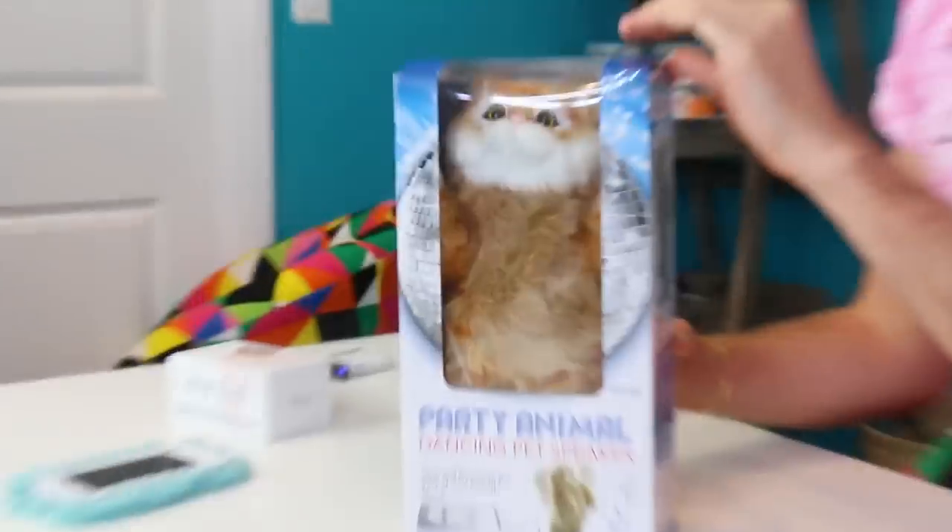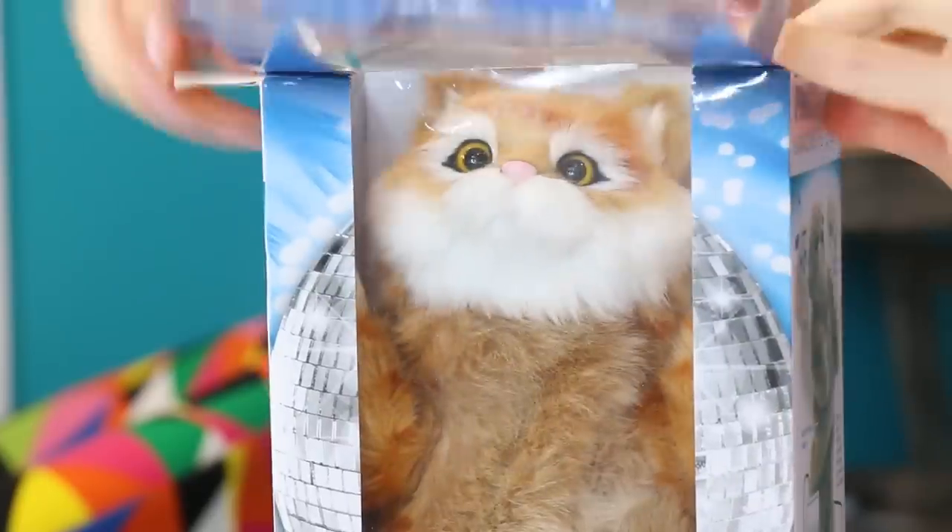Let's start off with the first iPhone gadget, which is a party animal dancing speaker. So this is a cat that you plug into your phone and it plays music and dances. That looks like somebody's cat — oh my god, this looks like Cheeto! It's Shane Dawson's Cheeto. It's me, Shane Dawson's cat Cheeto.